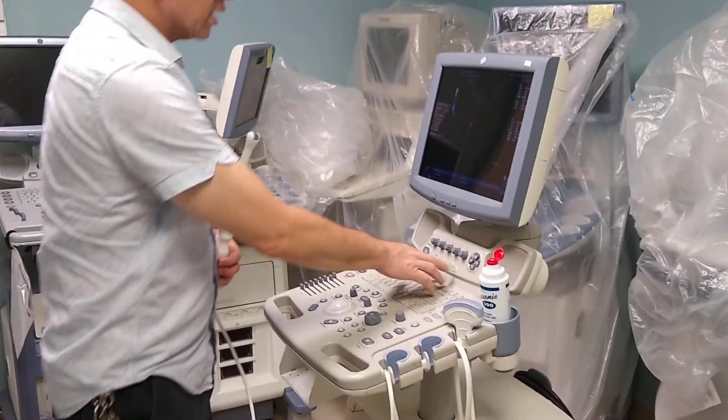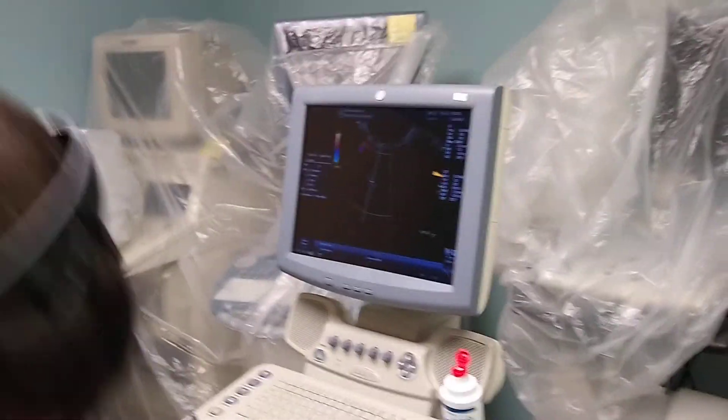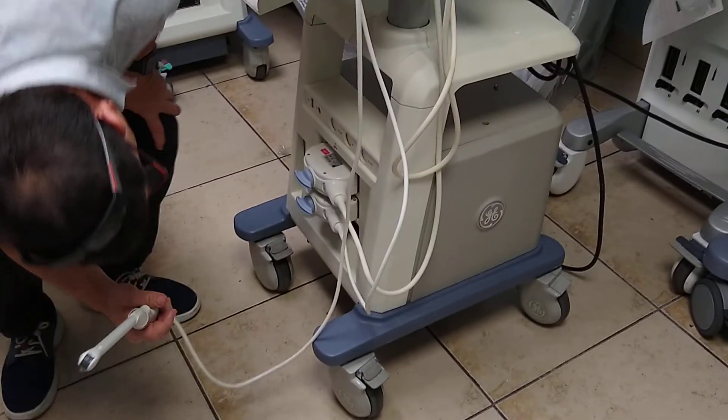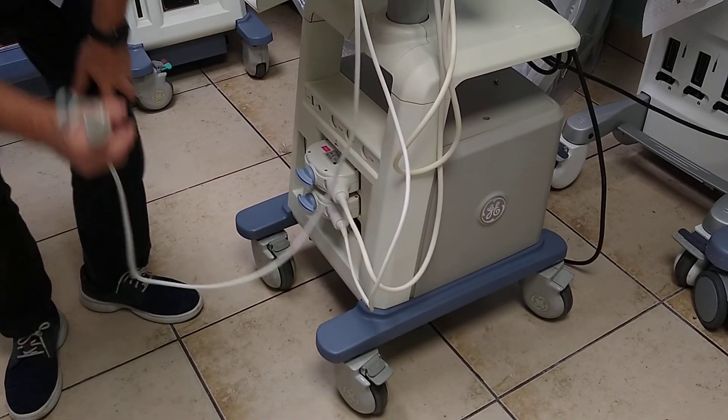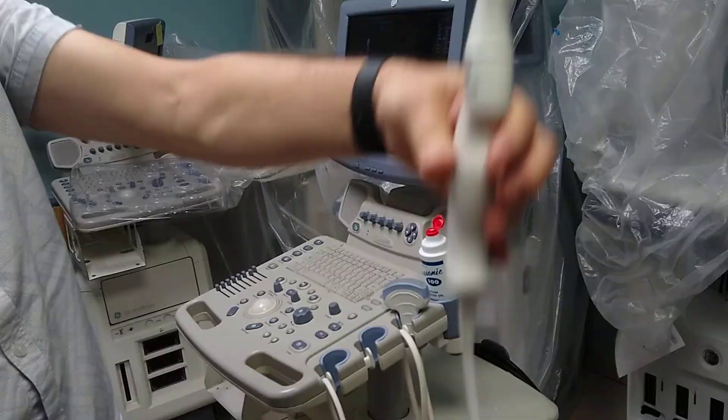We are going to test this Logic P5, which is the 156-113, with these two transducers. The third one is the vaginal one, which I consider the 158-07. The lens is in very good condition, the transducer is like new.